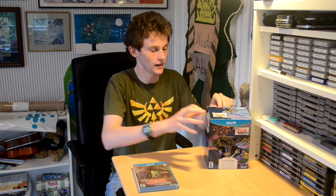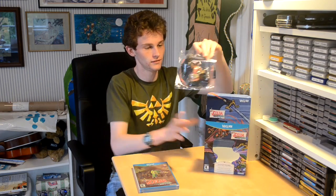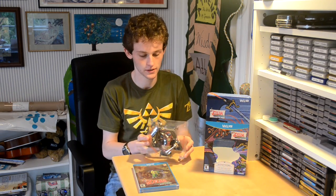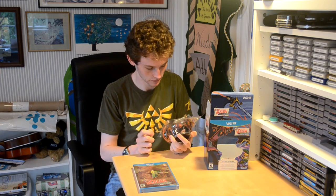But that's not the exciting part of this video, so I'm going to set this aside and take out Ganondorf. Here he is in this fancy special action figure packaging, and it's very squeaky.